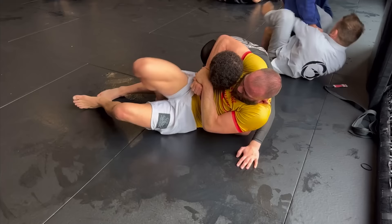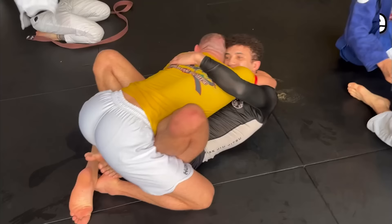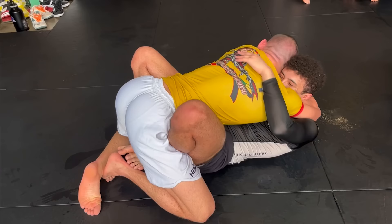My first roll is with Jamie, a brown belt who specializes in weird submissions. I lift him up and grab double underhooks, but he starts going for an Ezekiel choke. He's tapped me out from here before, so I knew I had to be careful. He's too focused on the choke to base, so I sweep him over, hitting the cameraman in the process.